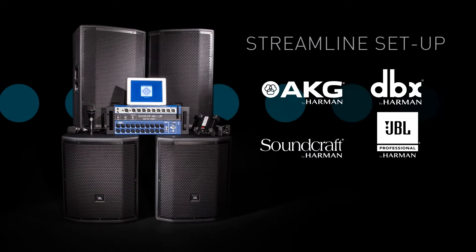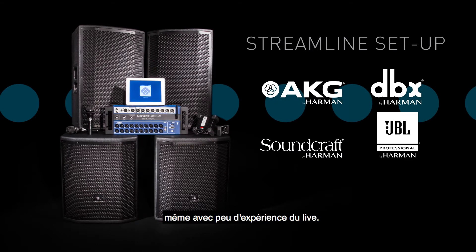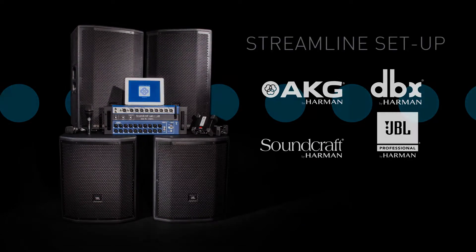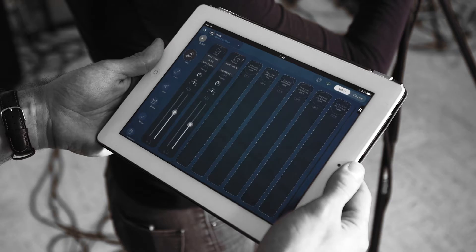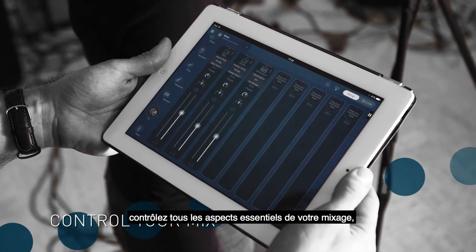Streamline setup and get professional sound every time with minimal live sound experience. The Soundcraft UI24R Mixer is the heart of the system — control all the essential aspects of your mix.